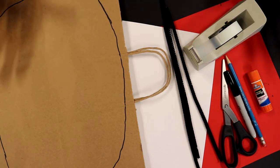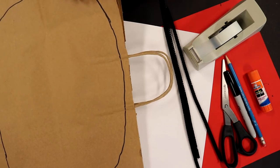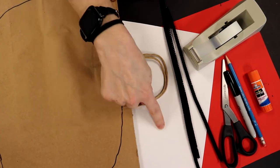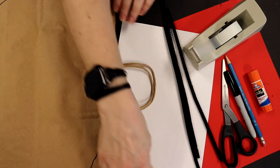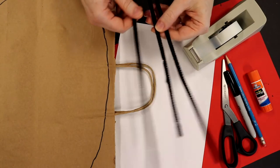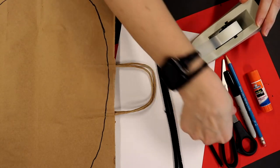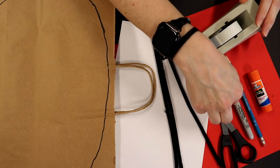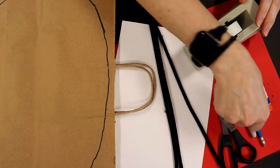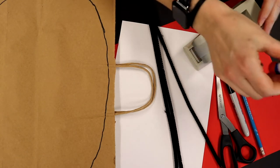The supplies we'll need to make our character Rot are a large paper bag — mine has handles, yours doesn't have to, that's okay — a white piece of paper, a larger red piece of paper, three black pipe cleaners, some tape, scissors, a black magic marker (mine happens to be permanent so you might want to use a washable one — that would be totally fine), a pencil, and some glue stick.